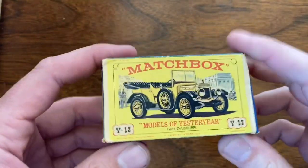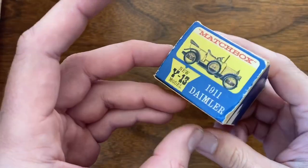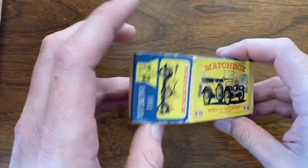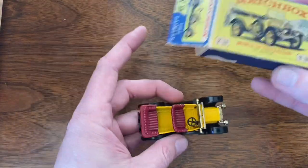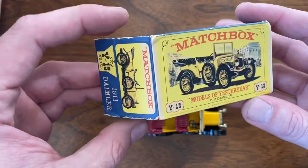Welcome back to Vintage Diecast Restoration. Up this week I've got part two of my collection acquisition. As I posted a week ago, I was able to purchase a large collection of original Matchbox, and in addition to the collection got a couple other freebies — things I wasn't expecting.